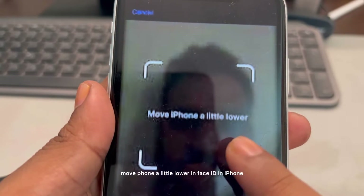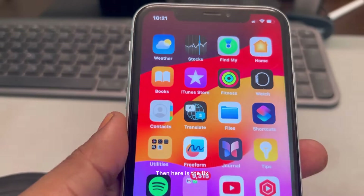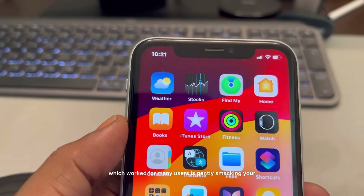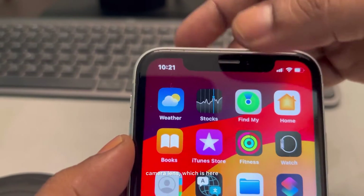Hi guys, if you are facing this error 'move phone a little lower' in Face ID on iPhone, here is the fix. The very first fix which worked for many users is gently smacking your camera lens.